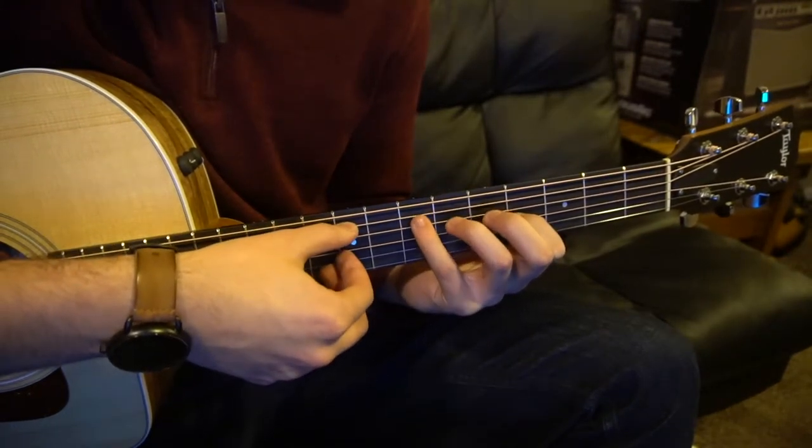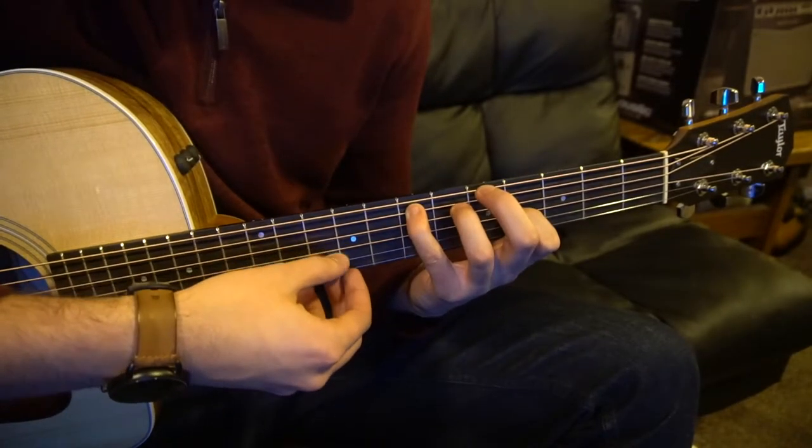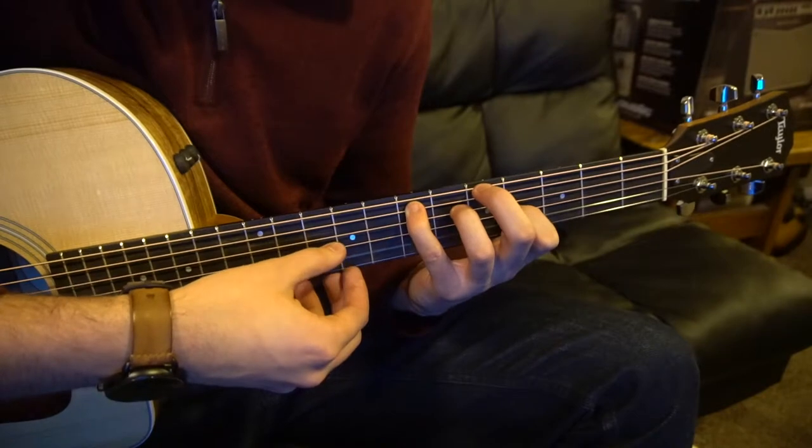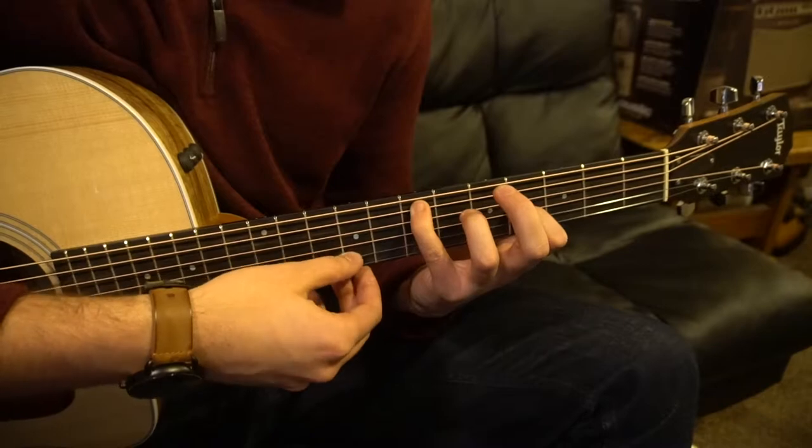Now we're going to have that same picking pattern. So again, we'll go over it here: A, G, B, G, high E, B, G, B.